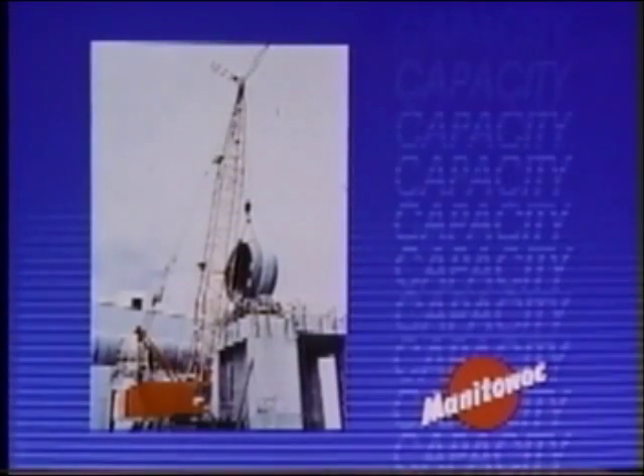Now that we've discussed the content of a Manitowoc capacity chart, let's follow through a typical example. Assume that you are the operator on a Manitowoc 4100W lift crane equipped with 240 feet of number 22C boom with an inline open throw top and a 30-foot number 123 jib. You're working with the crawlers extended and plan to lift a 50,000-pound load on the lower boom point. Determine the total load to be lifted and the maximum radius at which the lift could be made.